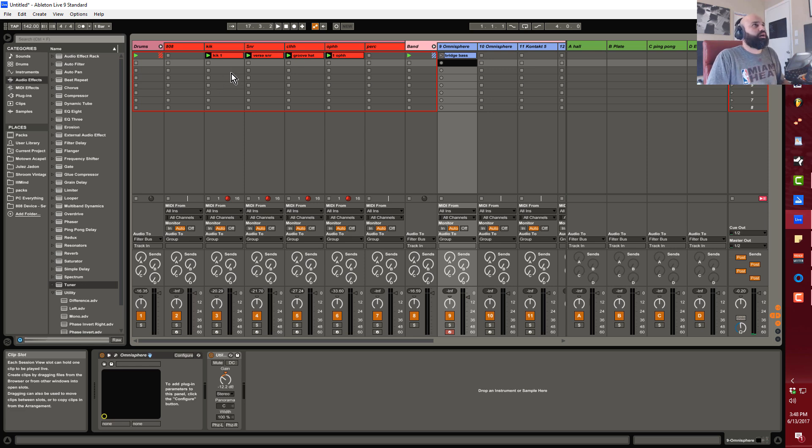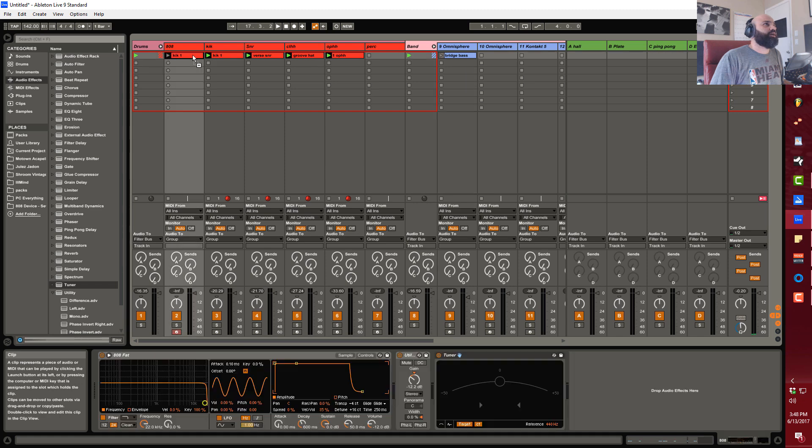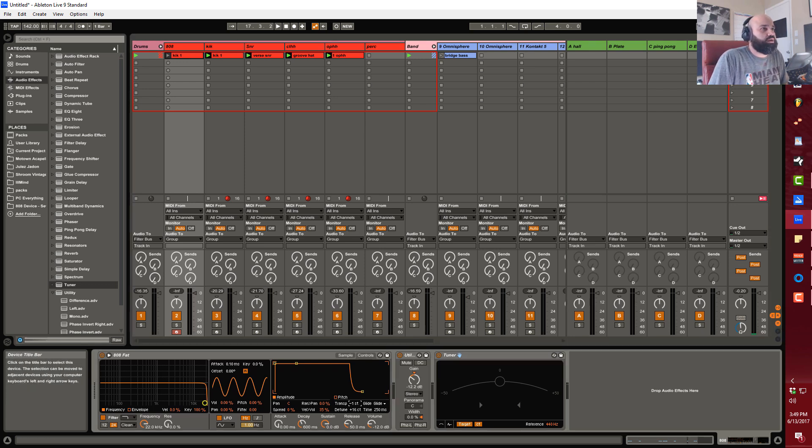The easiest way to start programming your 808s is to lay it on top of the kicks. Instead of messing around in the step sequencer, I'm going to hold down Control and copy this clip over. I've already gone through the trouble of tuning this 808 — I'll show you from the start. I have my sample loaded up with a tuner after it.